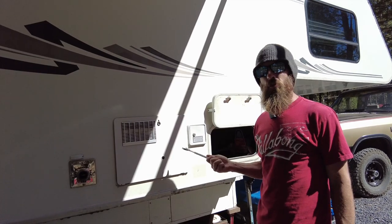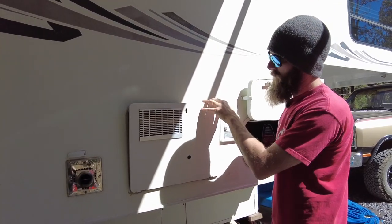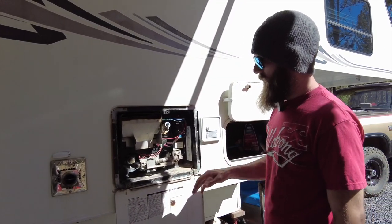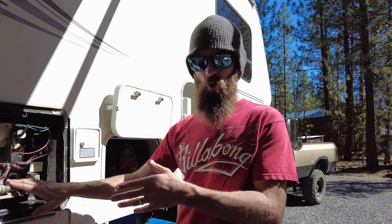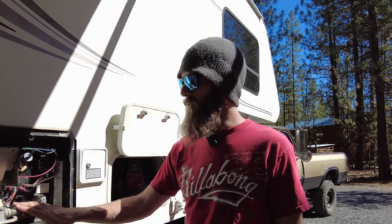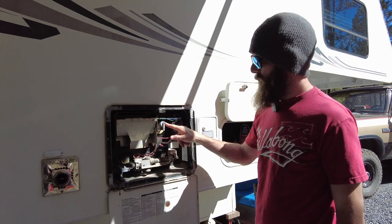The next thing we have to do is drain the hot water tank. Take this little tab, turn it 90 degrees, and allow this door to open up — this is your hot water tank. Before you drain it, it needs to be cold. If you've had your hot water tank on, turn it off and wait six hours or longer until the water is no longer scalding hot because it will burn you.